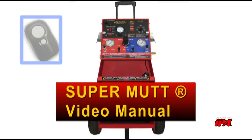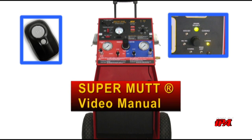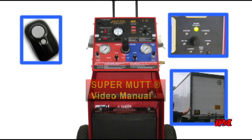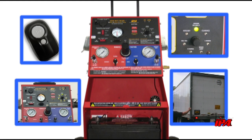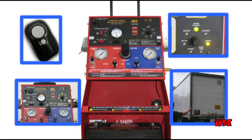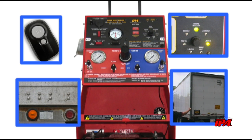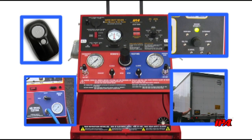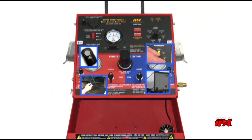This concludes the SuperMUT video manual. We thank you sincerely for purchasing a SuperMUT trailer tester, proudly built in the USA. Since your business and your customer experience are very important to us, if ever you run into a technical issue, please contact us immediately. A trained technical support staff member will be glad to assist you, and in the event of a warranty issue, we have a strict 24-hour repair/replace guarantee.